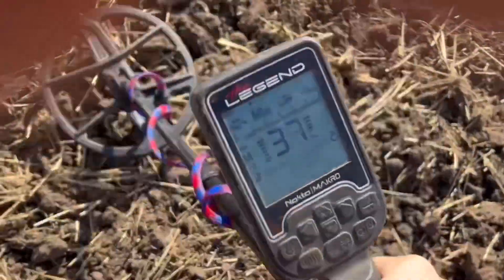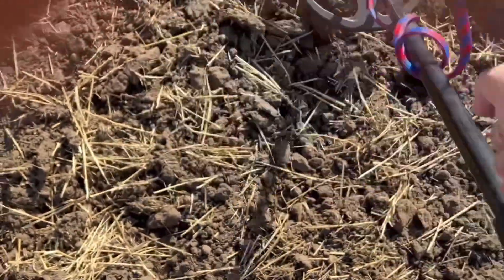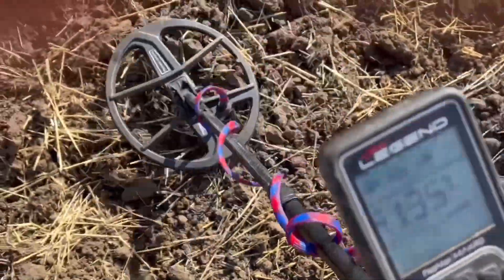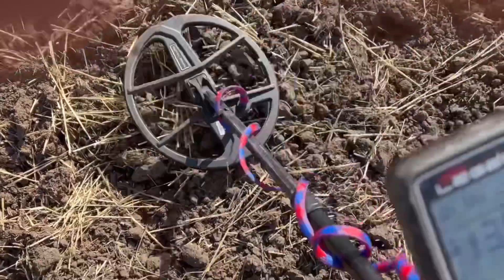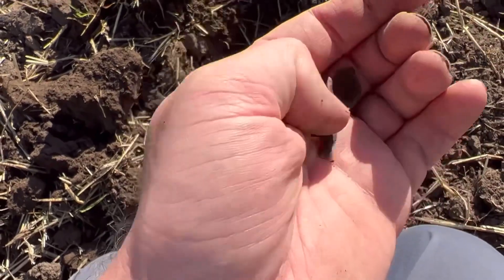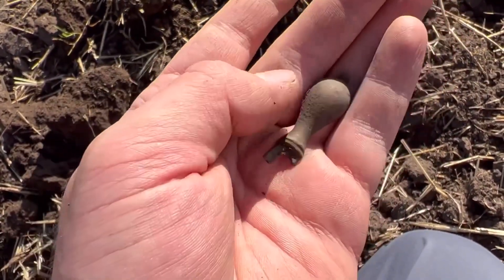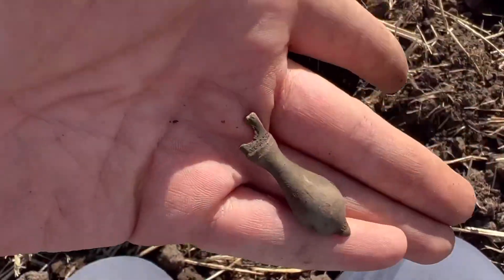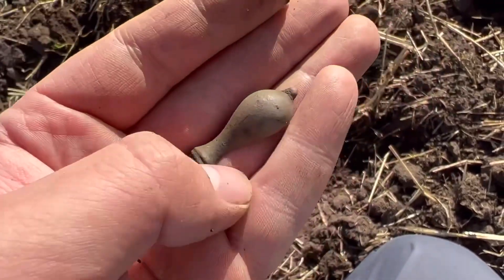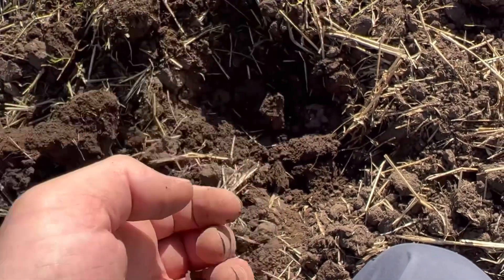I've got my first signal here - solid 37, 36. This is my first target. I'll dig it out and show you what I've got. This is what the first target was. Looks to be like a little decorative piece. Nothing great. Looks like it was attached to something. If you know what it is, put it in the comments below. Any information would be great.